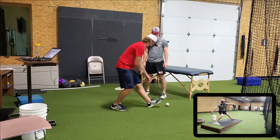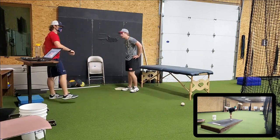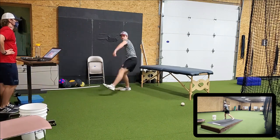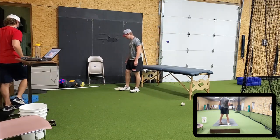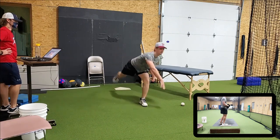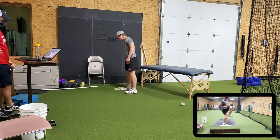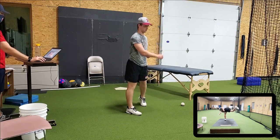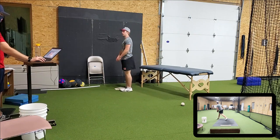Now I'm going to do normal motion — lift, stride, throw, everything. Stride out as close to game-like as you can. Two more. Two more.